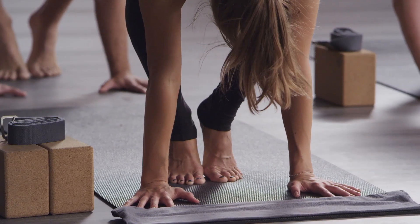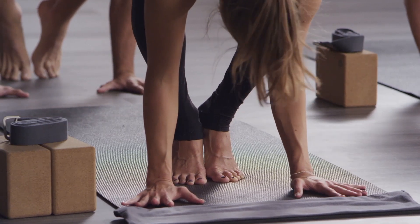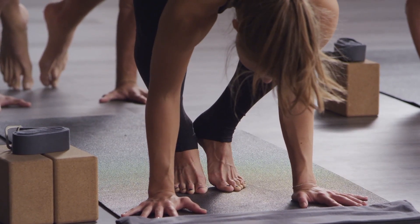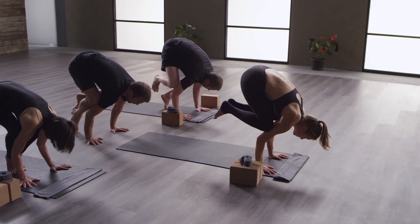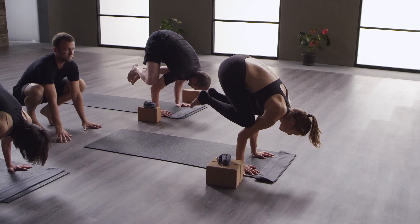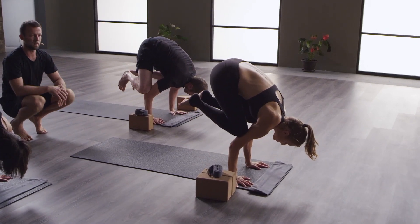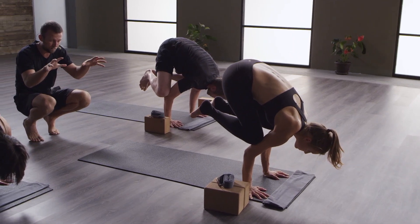Lift those knees up to your upper arms and then grab the floor with your hands. Start to bend your elbows and shift forward. It's not about lifting up — as you shift forward, your feet will get light. Maybe you can lift one foot. Maybe you can lift the other foot. Try not to stick your butt up too much. As you lean forward, those feet can pick up. Really grab the floor with your fingers.